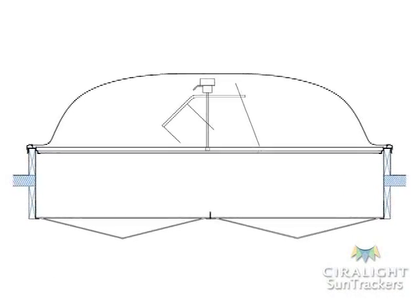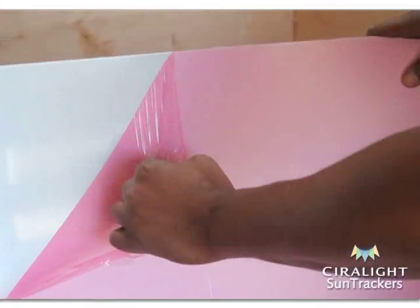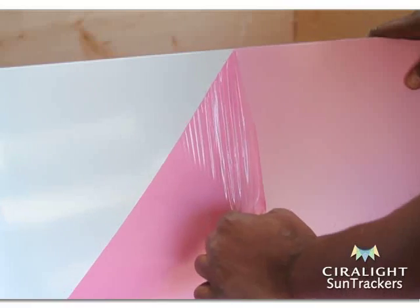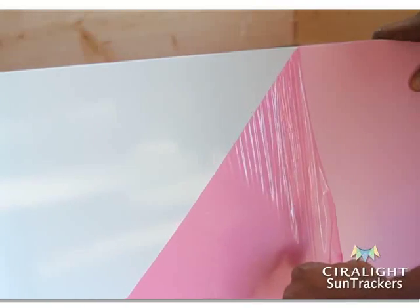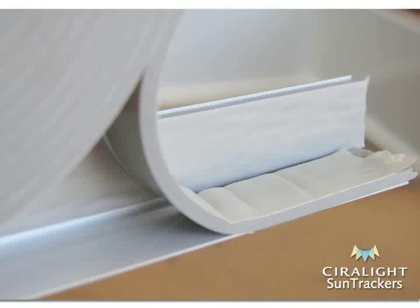First, we will assemble the SunTracker 800 lightwell. Remove the protective film from each lightwell panel's reflective side. Then run single-sided insulating foam tape from top to bottom along both inside edges of the four corner braces.